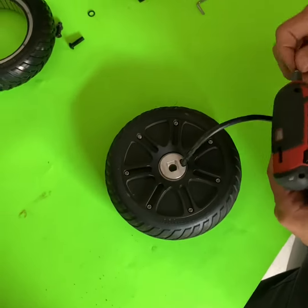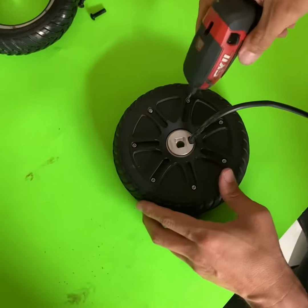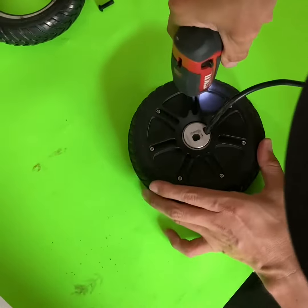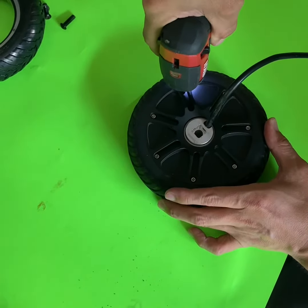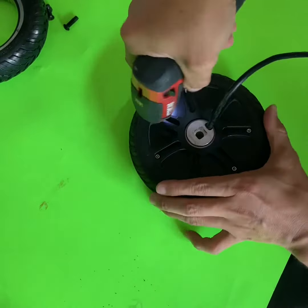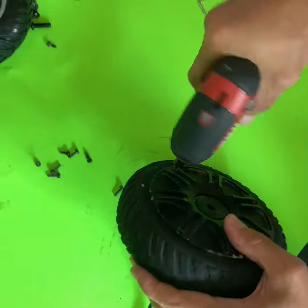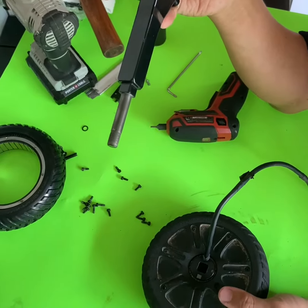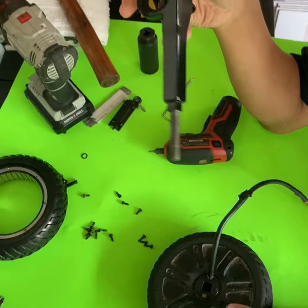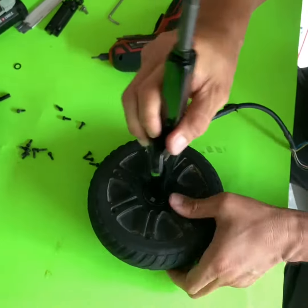So right now we're going to work with the motor wheel that we just took out. The first step is to unscrew the screws around the wheel. You also need to take out the screws on the front. After you have finished taking out the screws, take your axle and insert it into the middle.